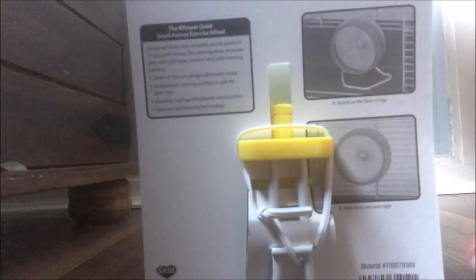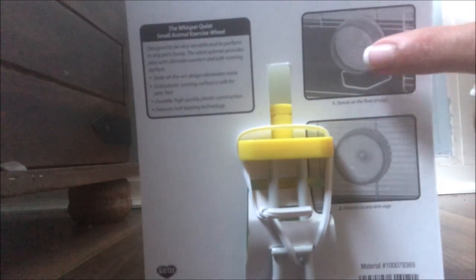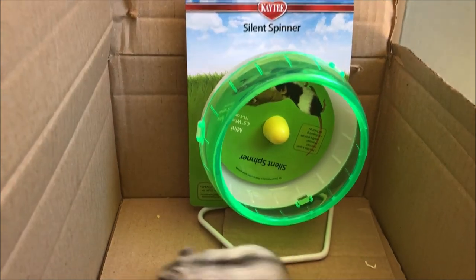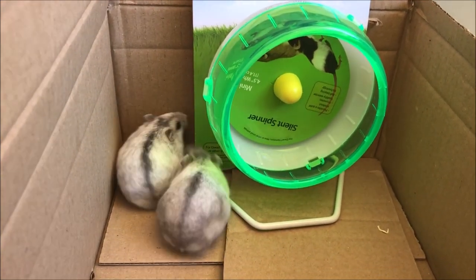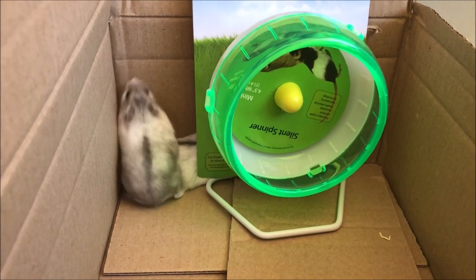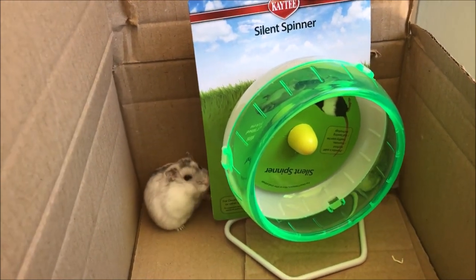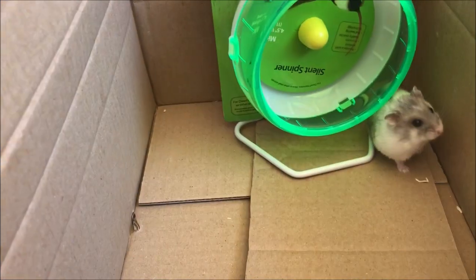You can attach this wheel to a cage or have it standing upright in any position. I would recommend this 4.5-inch wheel for a baby dwarf hamster or for a mouse if you own a small mouse. It is a good silent spinner wheel. Here is Daisy — I just wanted her to have a look at this wheel — and here comes Rosie. They're not very interested at all, probably because the wheel looks too small for them to use.